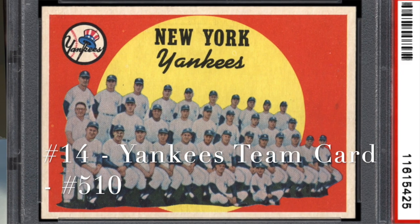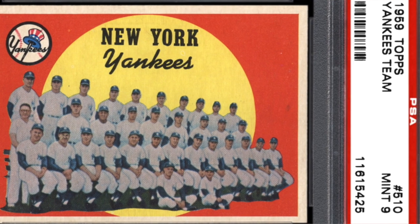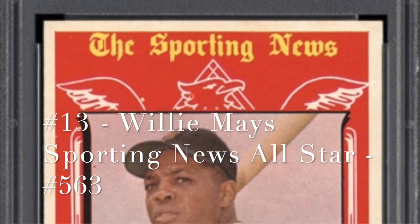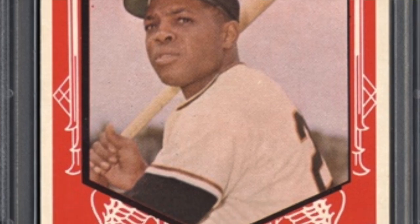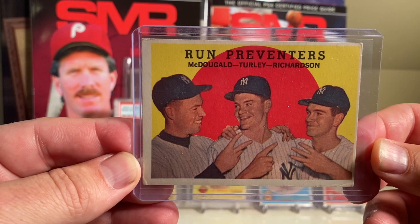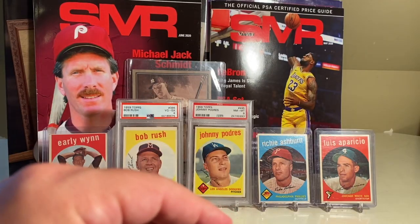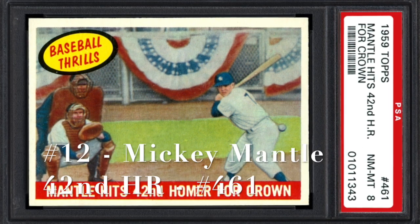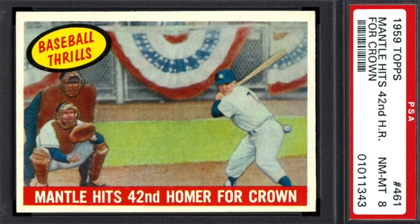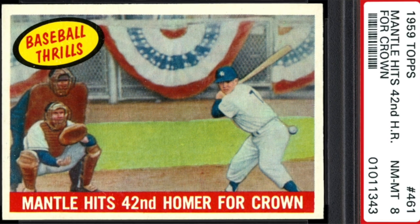At number 14 is the Yankees team card. Of course the Yankees won the World Series in 1958. The PSA sixes go for about $115, PSA sevens go for $180. At number 13 is the Willie Mays All-Star game card, and a PSA eight recently sold for $450. Mays went on to play in 24 consecutive All-Star games. By the way, I don't have the Yankees team card, but I do have this 'Run Preventers' card - McDougal, Turley and Richardson. At number 12 is the Mickey Mantle card, hitting his 42nd home run of the year. He led the league with 42 home runs. He had a duel with Rocky Colavito, who went on to hit 41 that year, and actually would go on to win the home run crown in 1959 with 42.